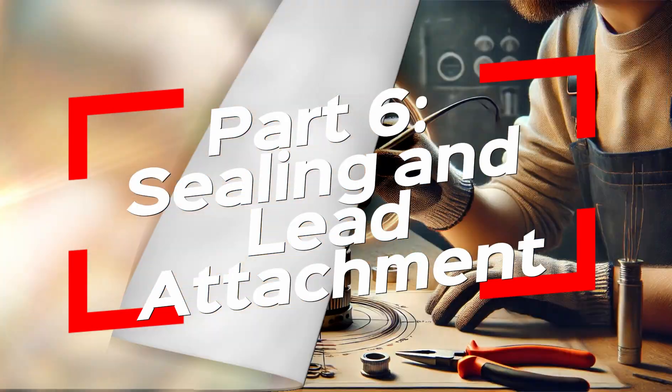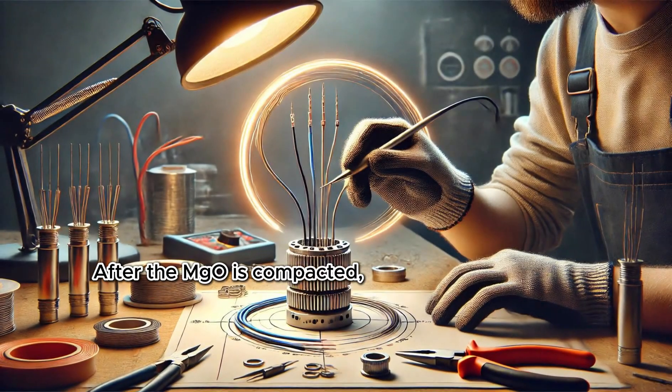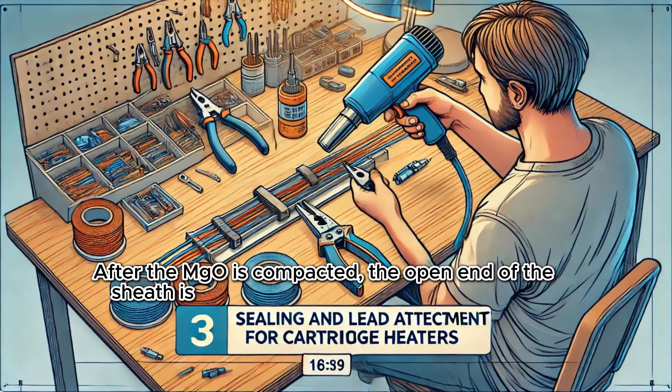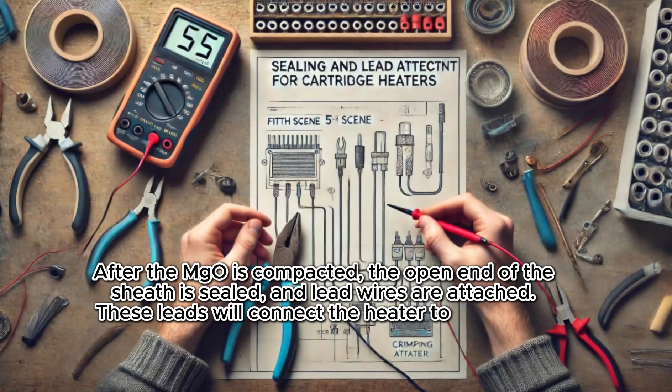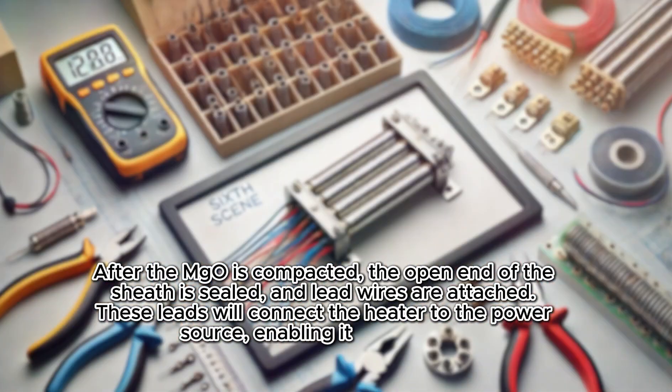Sealing and Lead Attachment. After the MgO is compacted, the open end of the sheath is sealed and lead wires are attached. These leads will connect the heater to the power source, enabling it to function.